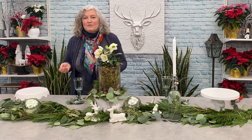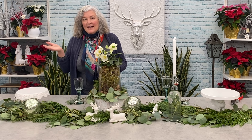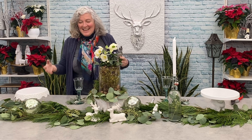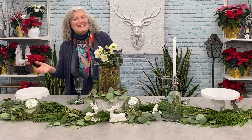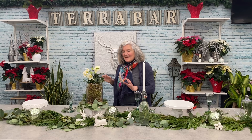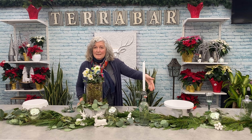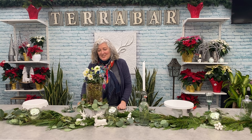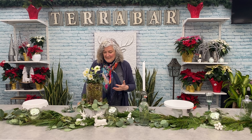If you have some leftover little candles from your pumpkins, you can use those too — anything that brings a little bit of light and sparkle. I've added a few little baubles. Theme it — if you love bunnies, work with bunnies. You can bring in birds, pine cones. Have a little bit of fun and change it up.